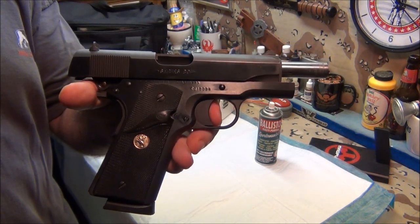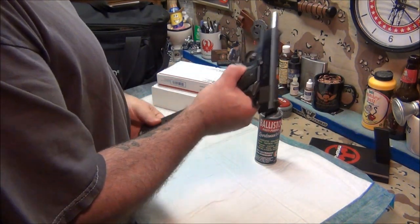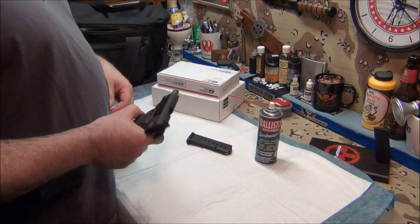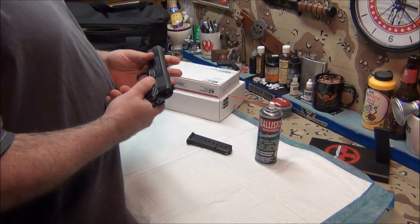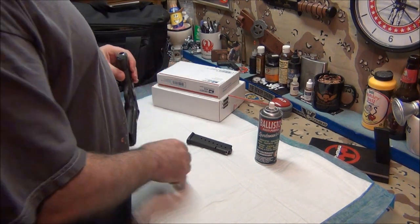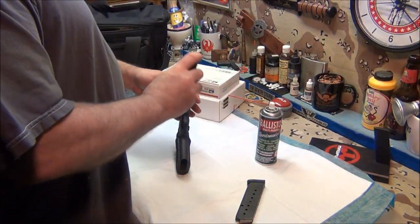Colt Combat Commander 80 series — did wonderful. Told you this gun just loves to shoot. I don't know guys, what do you think? I think it's awesome.